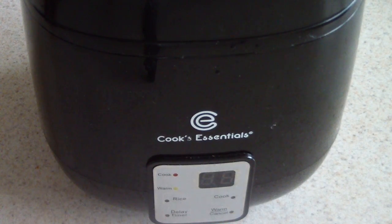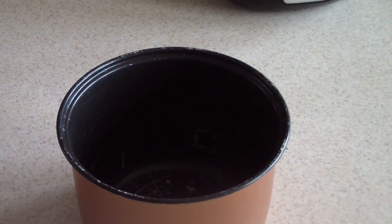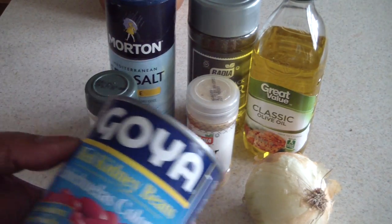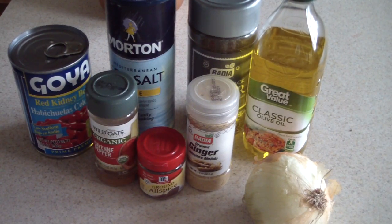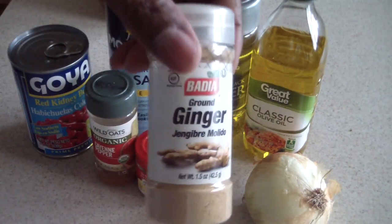Let's open this up and take the inner pot out. Before we begin, I want to show you what I'll be using: a half an onion, red kidney beans — you can use black beans if you'd like — salt, pepper, a little bit of oil, and cayenne pepper. You don't need to, but if it's Doug style you need just a little bit of bite. The two key things you need — or you're gonna blow it — are ginger powder...